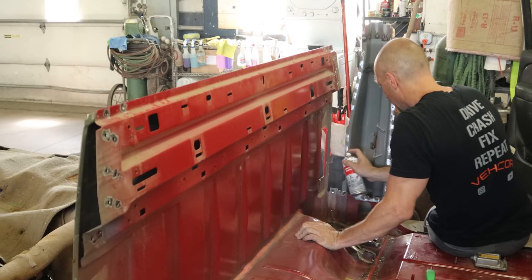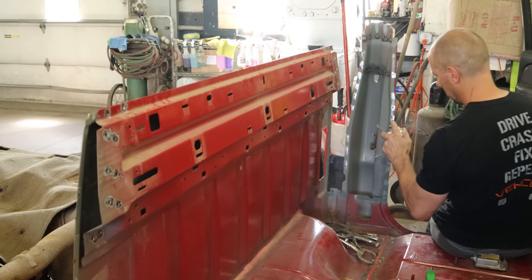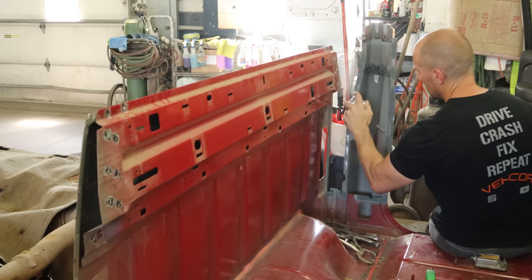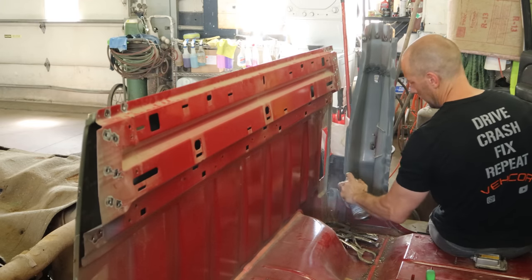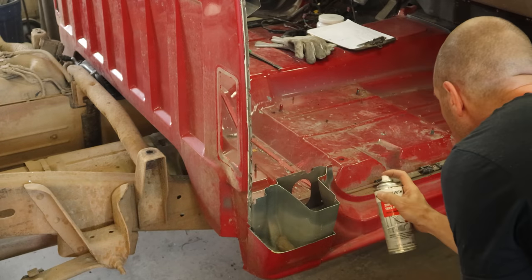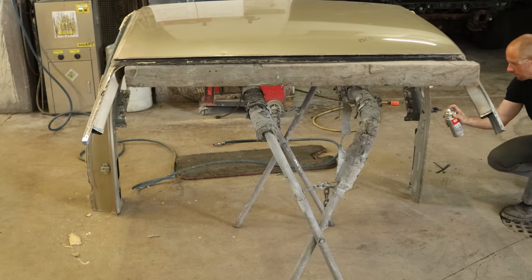Now we're going to throw our weld-through primer on all our bare metal mating surfaces — basically just the parts that get covered up with another part. We only want the primer to go where our welds are going to go, not all over everything. Luckily it cleans up really easy because I tend to get it all over everything. And when we're all done with our truck side, we're going to go do our parts the exact same way.